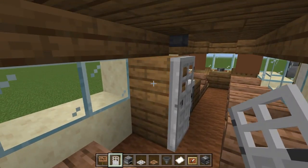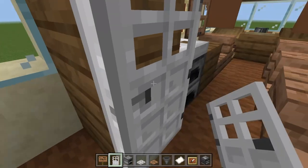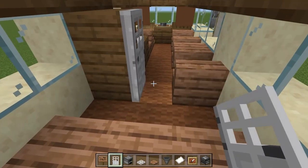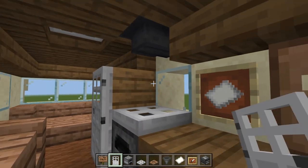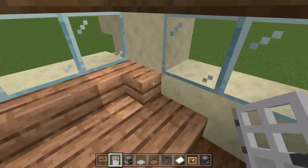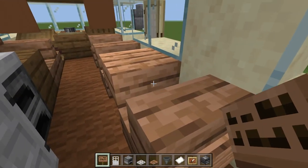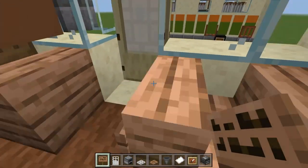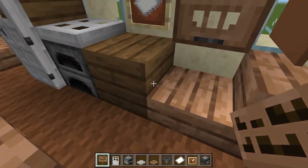If you wanted to make this into a working fridge, you could stick a dispenser there and have a button on the side - when you click the button it spews something from the dispenser and opens the fridge door. Or you could even figure out a redstone way of doing it. Stick a jungle sign on the stair back here - we don't need to write anything on it - same on the opposite side, just to add detail and separate the seats from the cabin area.